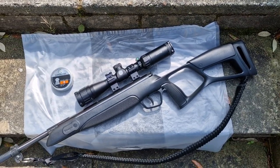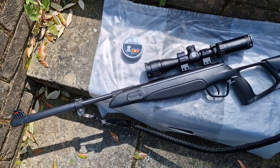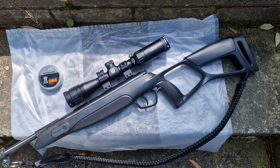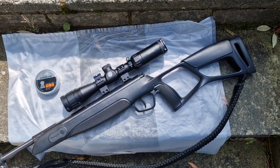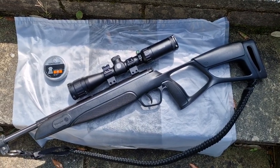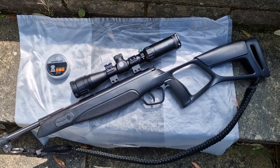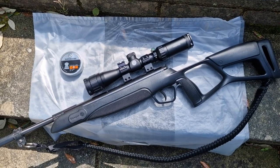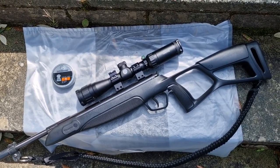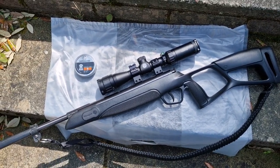Just thought you might like to see this. If you've got a youngster in your family that wants to get into shooting, or perhaps already is into shooting but finding that your adult-size guns are too big for them, I would suggest have a look at this. I can't believe how accurate it is straight out of the box — I didn't clean the barrel, I didn't let it lead in or anything, I just started shooting and I've had superb results.